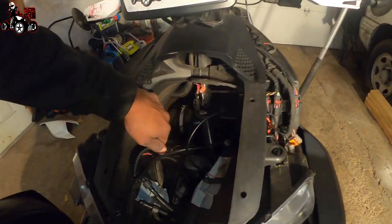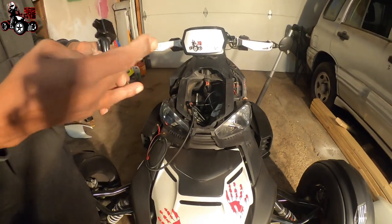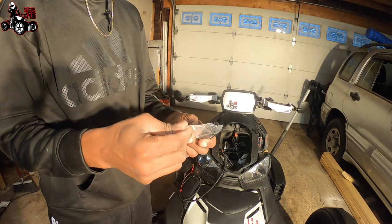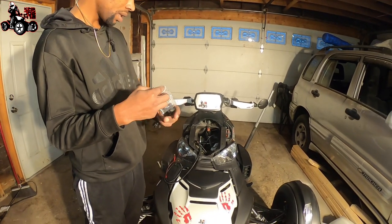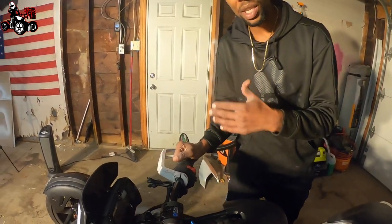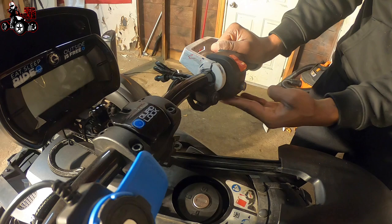You want to have zip ties so you can zip tie them to stuff if you need to, trying to keep it away from all the hot stuff. The only tools you really need to install this is an Allen key, and it comes with it. So we got an Allen key and we got two screws. First thing we're going to do is we're going to put our handle on just so we know where our... For me, the position I like to put this thing, this switch, I think it looks the best right here, right underneath your wires that's coming out of your throttle body.